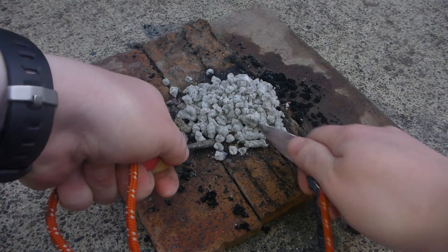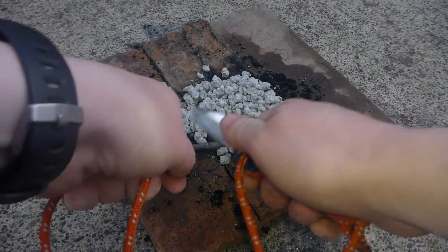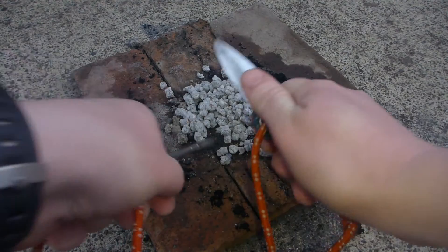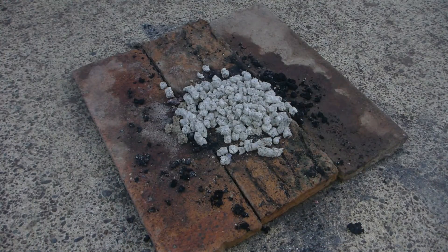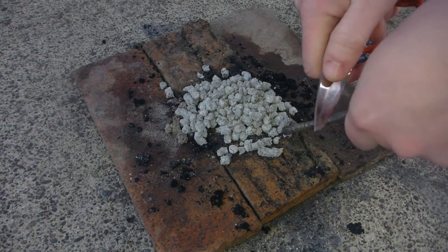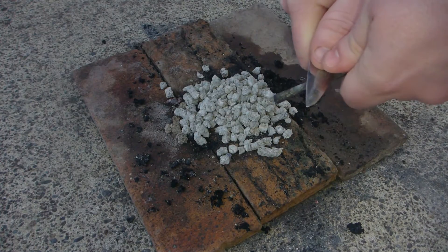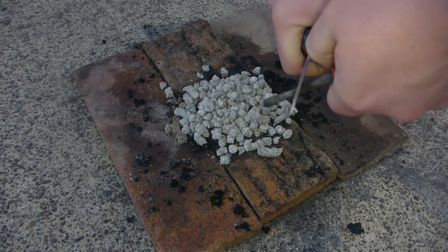Bear in mind it is pretty breezy out here. I'm going to come around the other side — I know he'll be upset that I'm using my knife on this ferro rod, but this is a dedicated fire-starting setup. I'm doing it the wrong way but let's go.